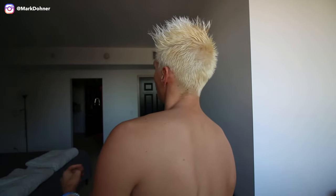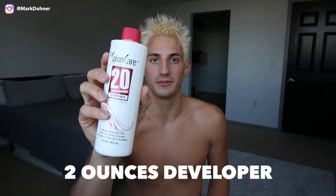Once you finish bleaching, your hair is going to be a little bit yellow, so you have to tone it — and that's where the Wella T18 toner comes into play. You clean out the bowl of bleach, or use two separate bowls, then put one part toner and two parts 20 volume developer.